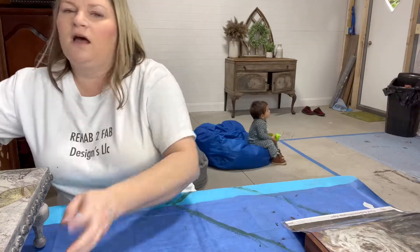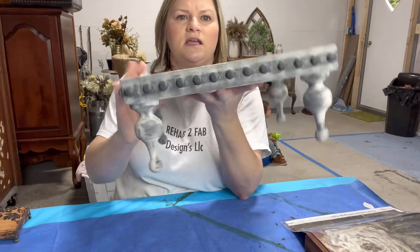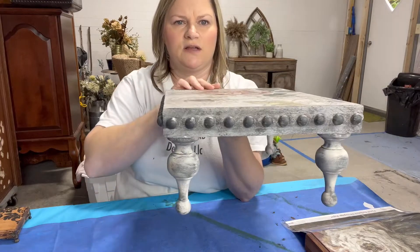Disclaimer: I do have children in the background watching Disney - you might hear that in the background. This is one of the first ones we did; it is painted and has a decoupage paper on it and it looks like this. These are great for your kitchen decor, living room - you can put them on a coffee table, you can use it as a plant stand, basically whatever you like.